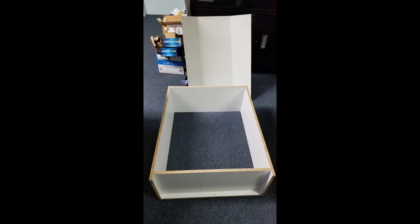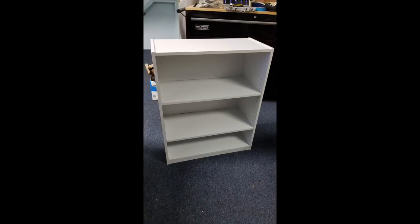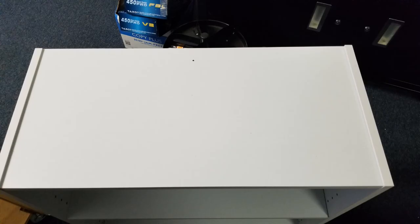The back of the bookshelf is made of a thick cardboard. The two middle shelves are adjustable. On one unit, the top shelf had a small hole in the back.